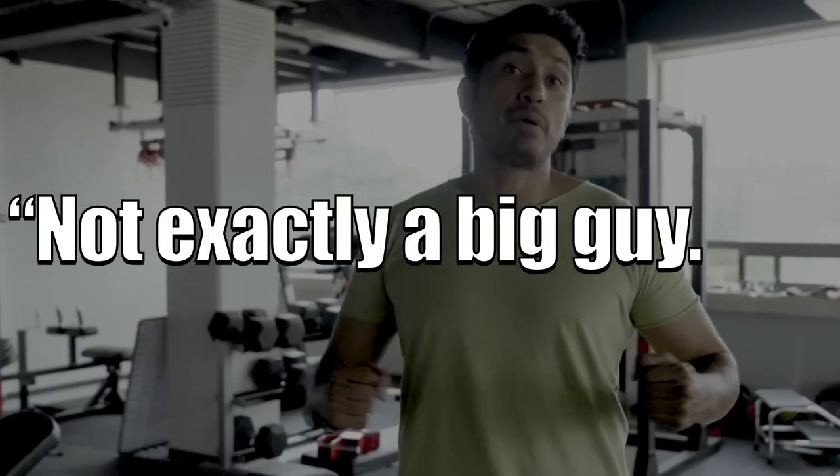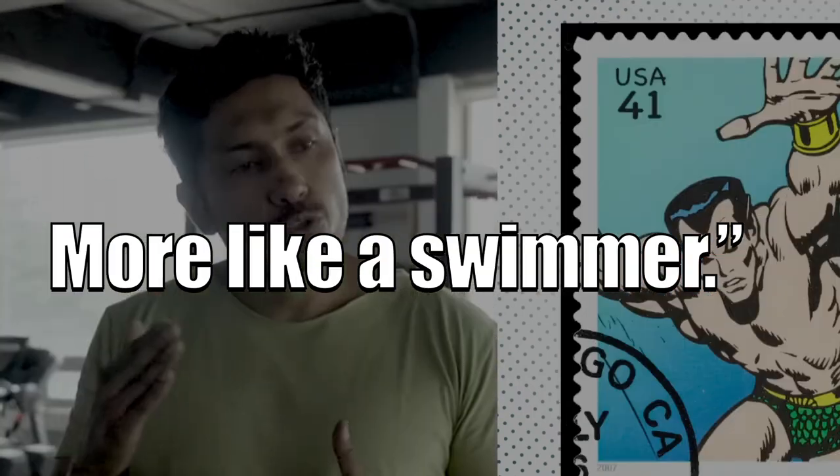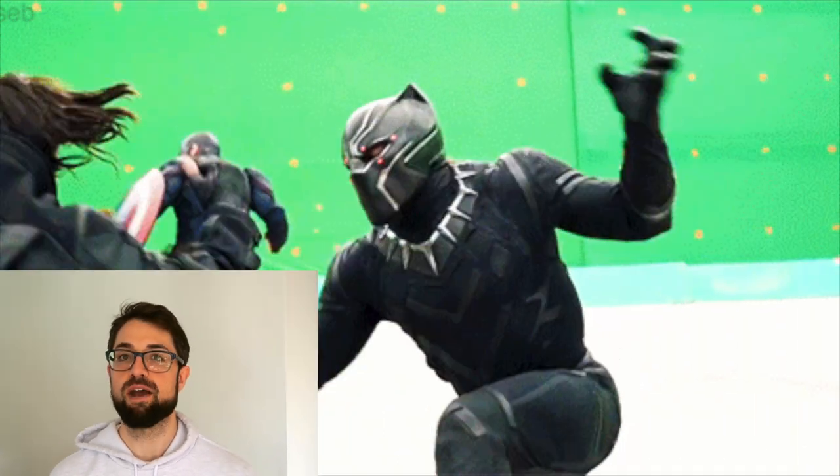According to a Men's Health exclusive, Tenoch and his trainer revealed that Marvel didn't necessarily want him to get as big as the comics portrayed Namur. In fact, they wanted him to be more lean, like a swimmer. So it will be interesting to see what they do with movie magic and camera positioning to make him look a little bigger and taller, especially when standing up against Baku, played by Winston Duke, who stands at 6'5".